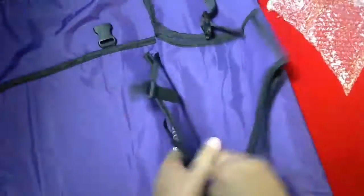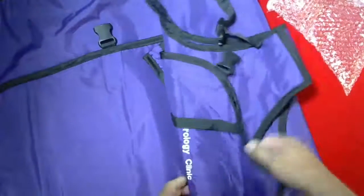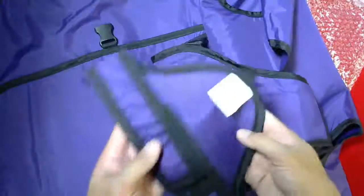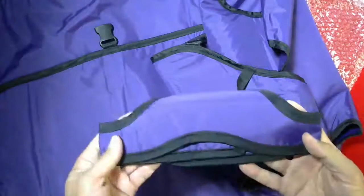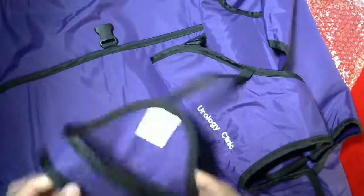This also comes with a Velcro neck attachment. There are various thyroid shield attachments that you can get with this — this particular one is attached, so the thyroid collar won't go missing in the department. It keeps it all in one place.